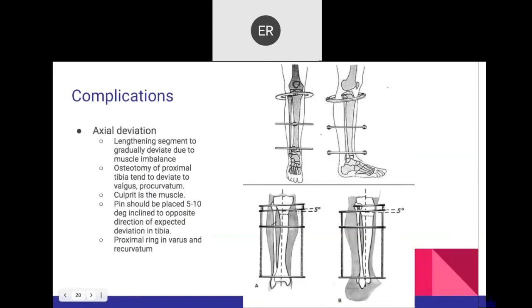Complications with circular fixators can largely be prevented with careful placement. The true complication is when you have to abort treatment and change plans. Looking at the picture, the proximal ring is slightly posteriorly declined and placed just at the superior border of the tibial tuberosity to prevent anterior translation of the tibia during lengthening. Placing it slightly below the tibial tuberosity makes it easier and can prevent that additional translation.